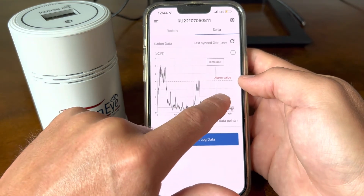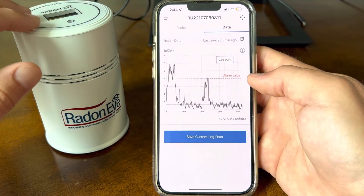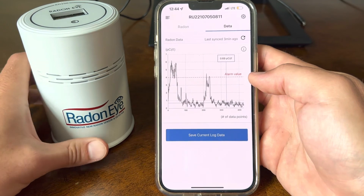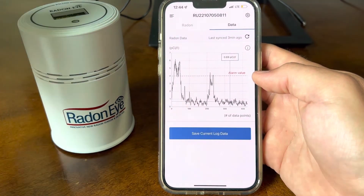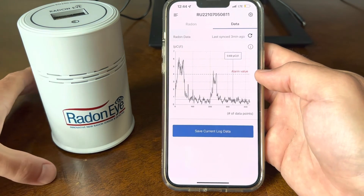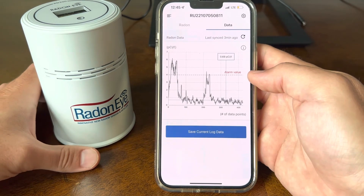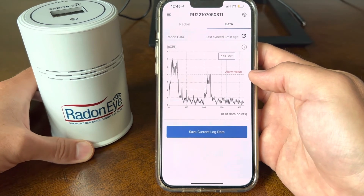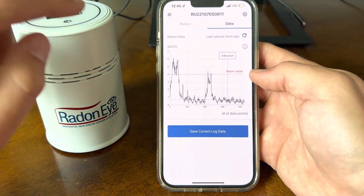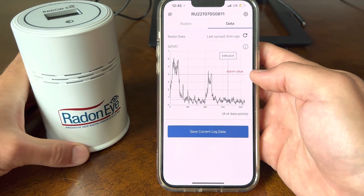Another thing I've tested on another data set is that when this sensor is placed on granite, it picks up a lot more Radon than it does sitting on a wooden table. You've got to think — granite used to be in the earth's crust, and they pulled it out for consumer use within your kitchen or bathroom. It is still an earth material, so just keep that in mind when doing these tests, as it could give a higher reading on natural stone.